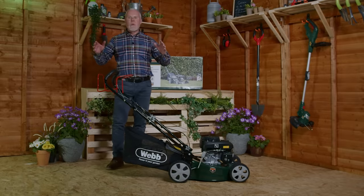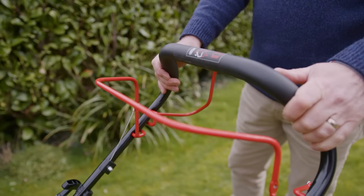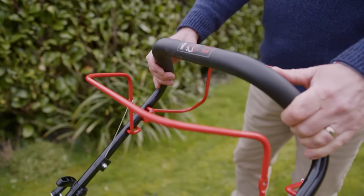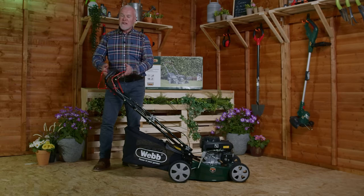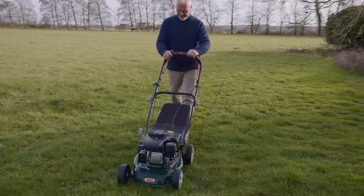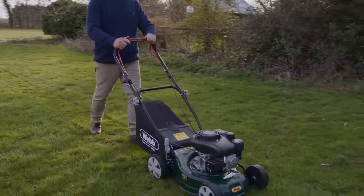We're now going to talk about the wonderful features on our Webb lawnmower. First of all, this wonderful easy grip handle — on a really cold day so much more comfortable than gripping onto cold metal. This is a self-propelled machine as well, so you don't need to push it; it will glide along itself making cutting even quite larger gardens really easy and simple to do.